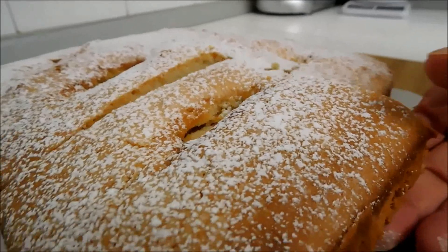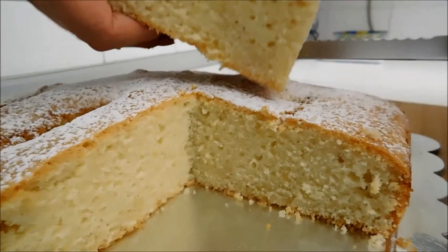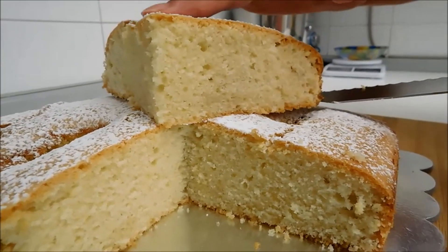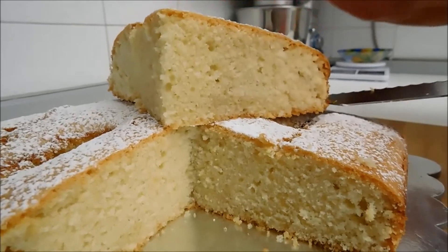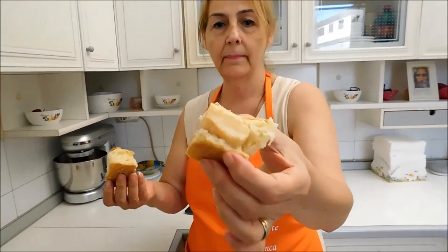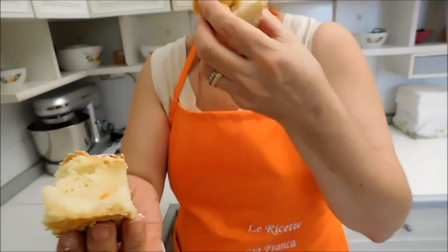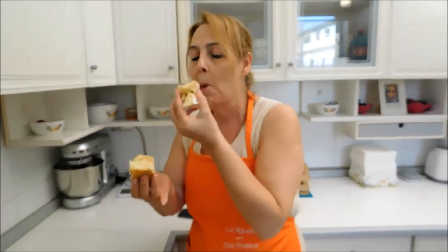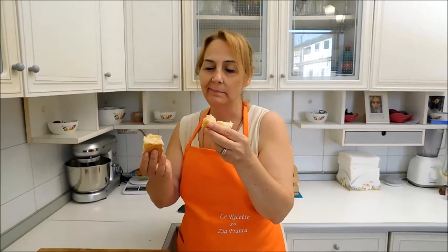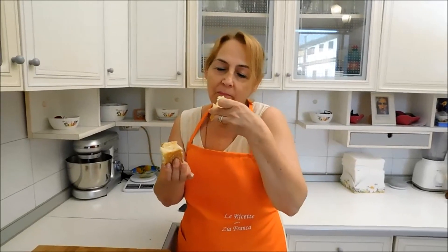Non più andrai quei bei pennacchini, quel cappello leggero galante, quella chioma, quell'aria brillante, quel vermiglio d'onesto color. Quel vermiglio d'onesto color. Non più andrai quei pennacchini, quel cappello, quella chioma, quell'aria brillante.